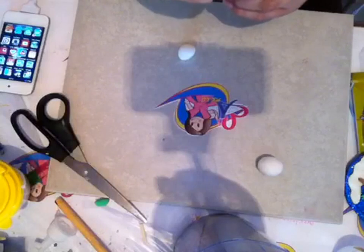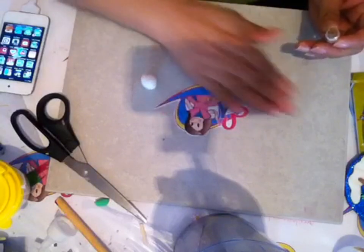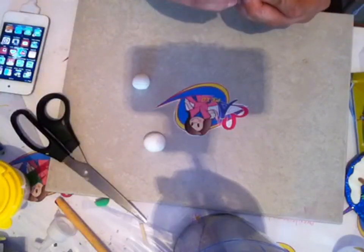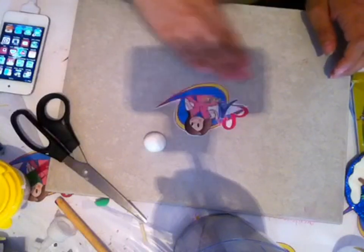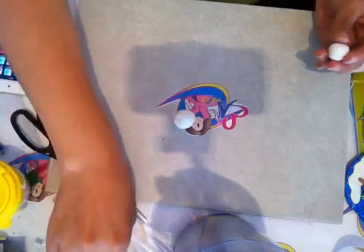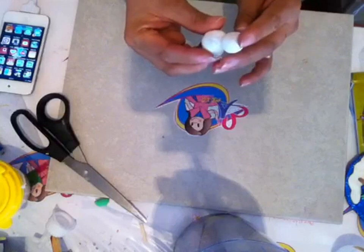Les voy a enseñar un truco: nuestros amigos de Pascua cuentan con diamantinas de diferentes colores. Yo voy a utilizar un poquito de diamantina blanca y la voy a bolear sobre mi foamy. Me va a quedar casi imperceptible, sin embargo sí se nota; es un detallito, es un plus. Esta es mi cabeza y este es mi cuerpo. Foamy moldeable con foamy moldeable no necesita pegarse, pero es recomendable usar la silicona fría.